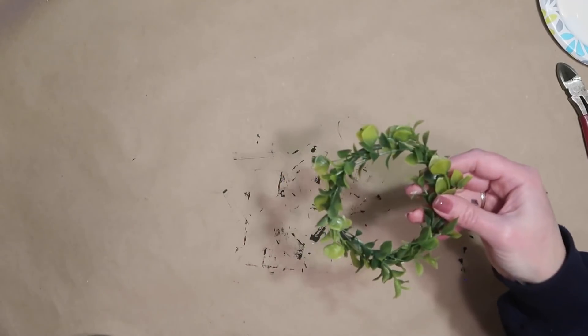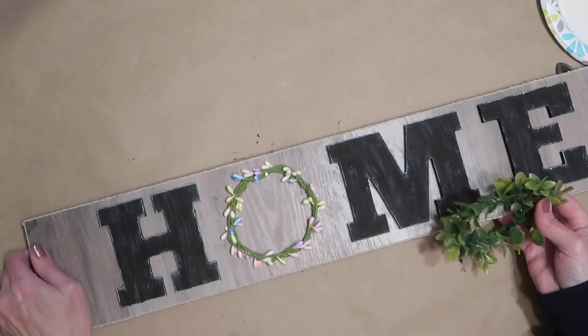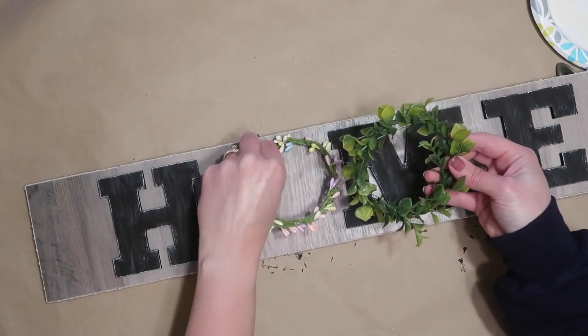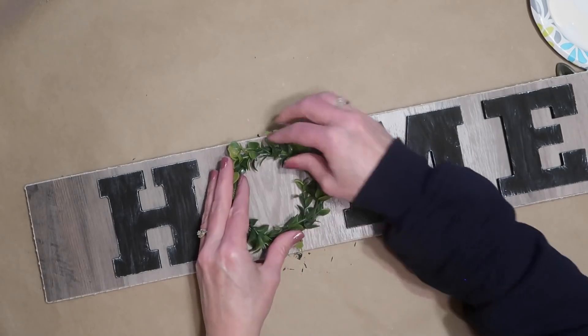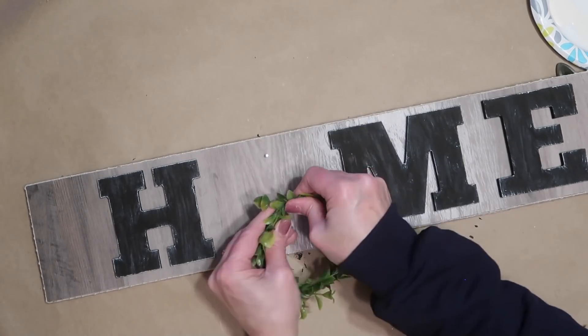I love that it can be switched out — in the fall you can make one with small leaves, or for Christmas you can make a little Christmas wreath to put there.